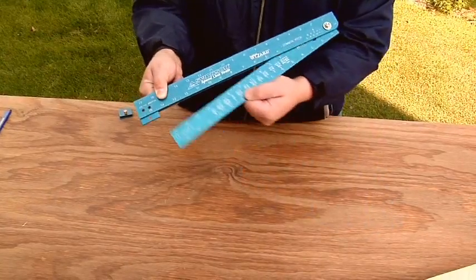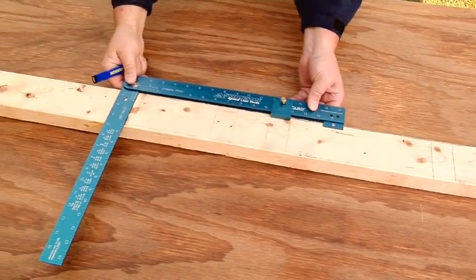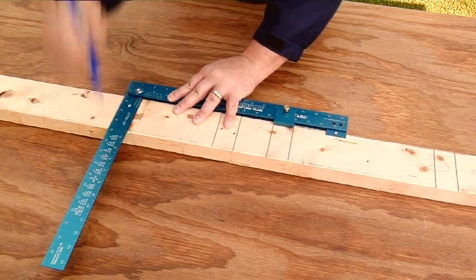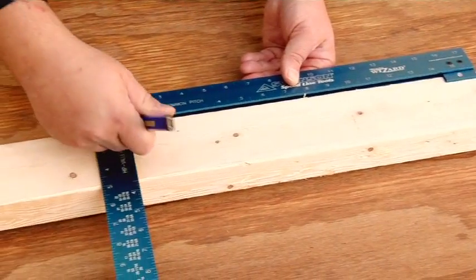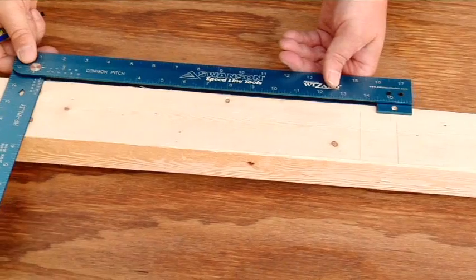The Framing Wizard's ability to fold and unique sliding tab allow you to lay out 12-inch, 16-inch, and 24-inch on-center studs. Quickly move down a board and repeat a stud layout perfectly every time.